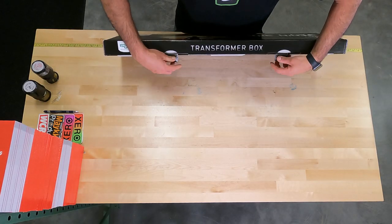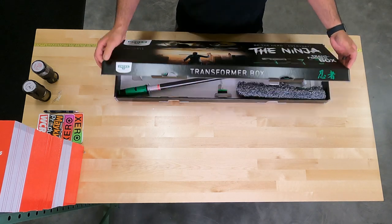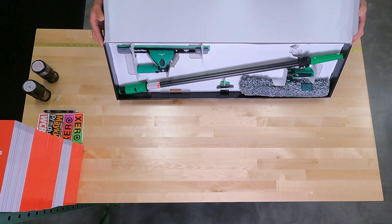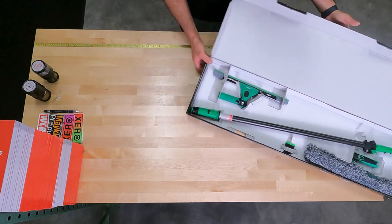Really nice packaging. If you collect window cleaning gear, this might be a must-have for your collection. Everything in the box is displayed really nicely. It's also really practical tools. Let's pull it out and see what we have.